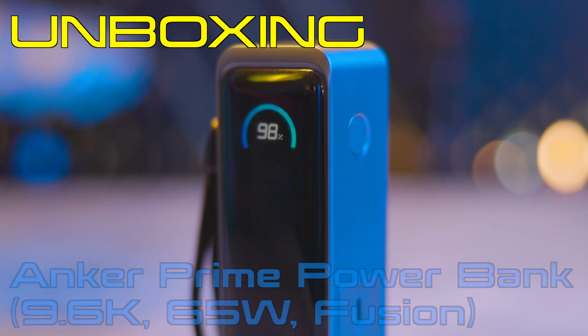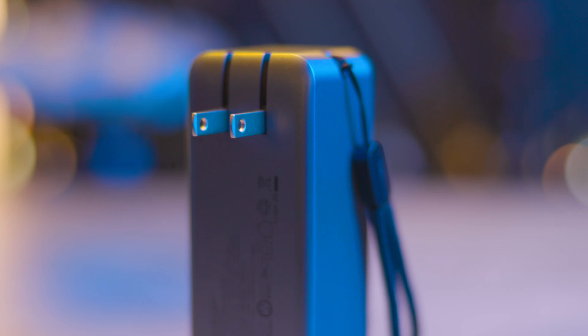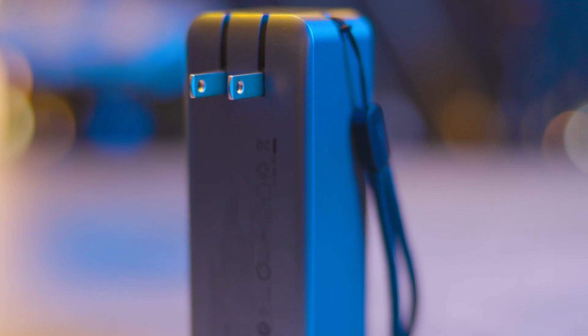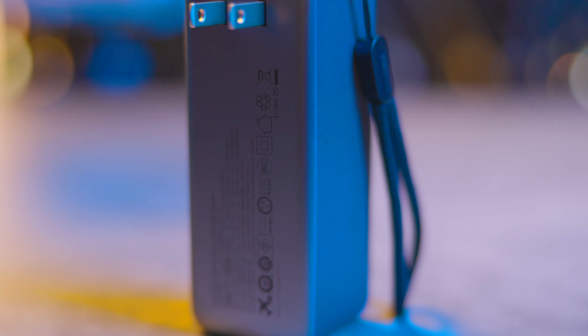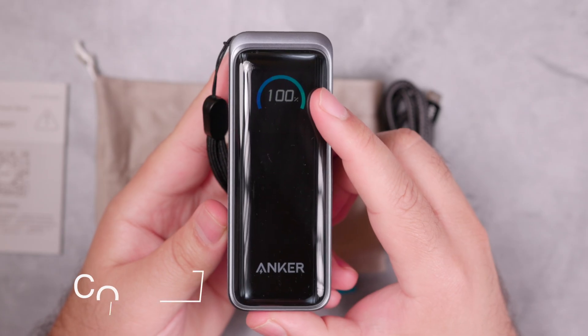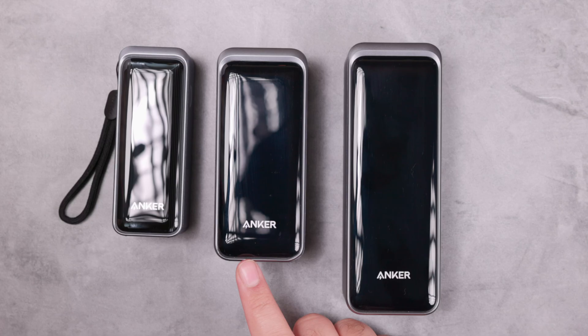Hi everyone, today we have the newest power bank from Anker. This power bank is different from the previous Prime power banks — it has a foldable wall charger, so the device serves a dual purpose: power bank and charger. This video will review the Anker Prime power bank 9.6K 65-watt Fusion.